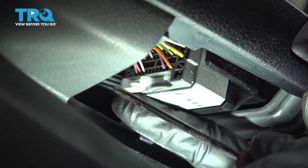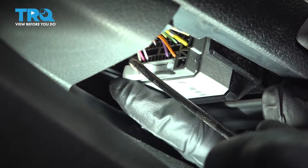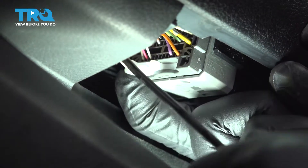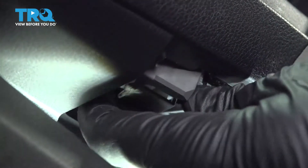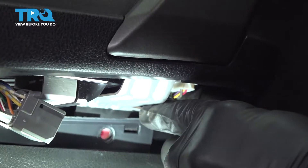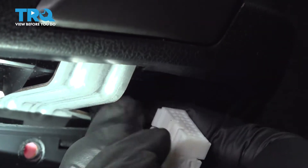Now we're going to use a pick — there is a white tab right here, and in the top there's a little spring tab. Using the pick, I'm going to go to that little spring tab, and as you push up on that tab, I'm going to use my index finger on my right hand and push this outward. As you push that out, it actually releases this connector. Go ahead and separate that. Use the pick to press that tab in there, then grab the connector and pull that out.